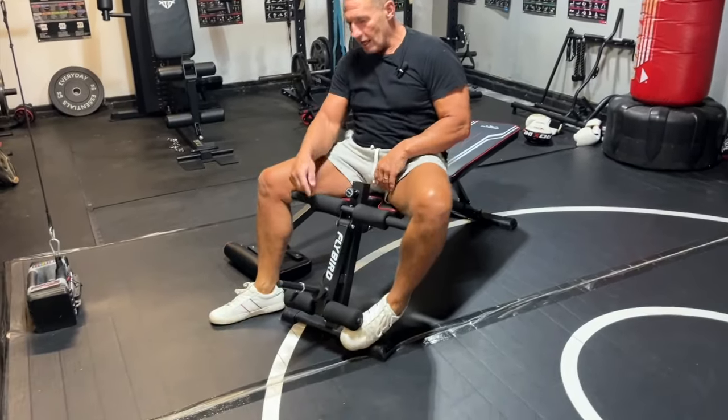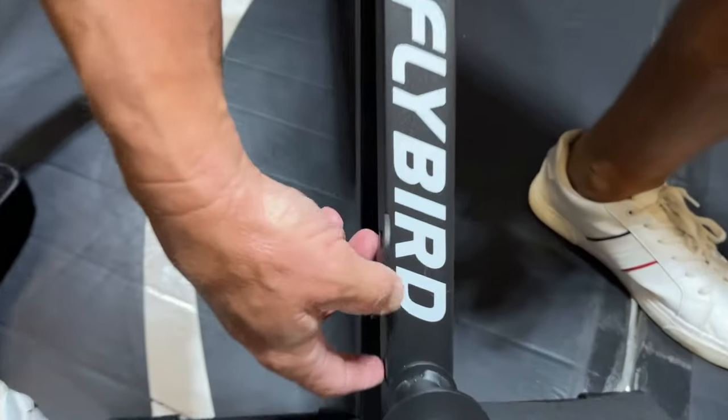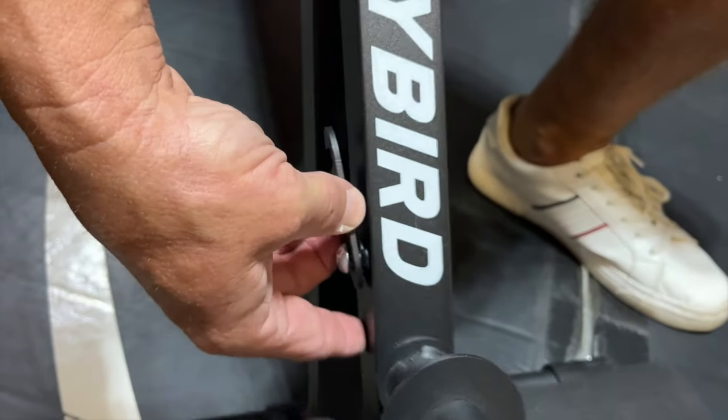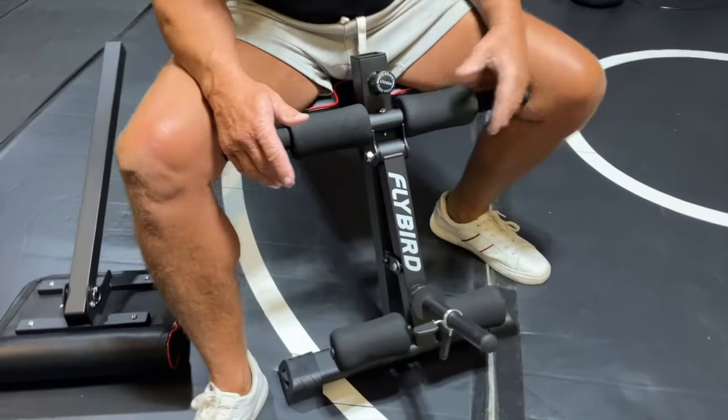The other thing is there's a locking piece right here, which is kind of cool. So if you're moving your bench and you don't want this kicking up or anything, you can just pop it down and now that locks it in place.